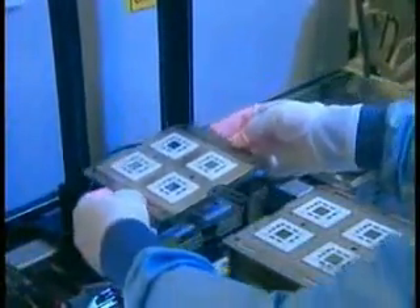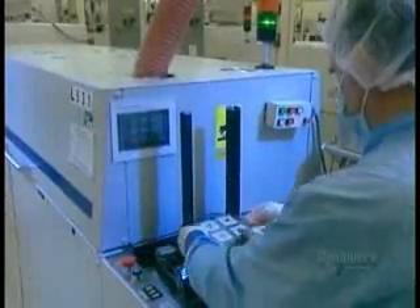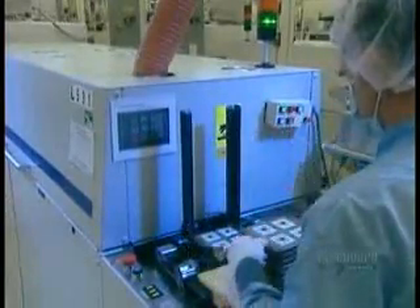Next stop, a soldering oven at 365 degrees Celsius. The heat melts tiny beads of tin positioned on the chip, binding it to the substrate.